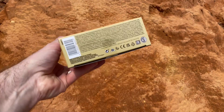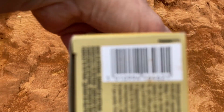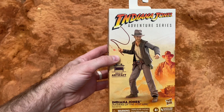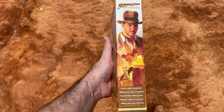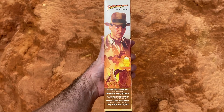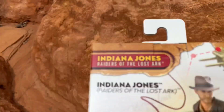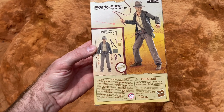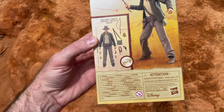Here is the barcode if that information is beneficial to you. We have the front of the box here that you've seen, with a nice portrait on the side, and then on the back of the box we have the little accessories that he comes with.